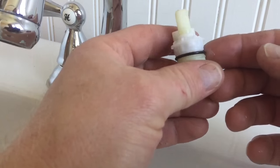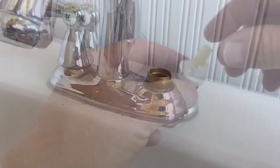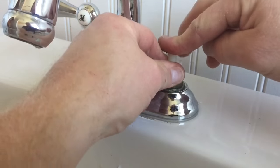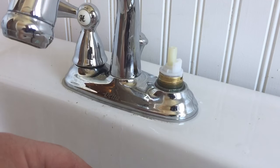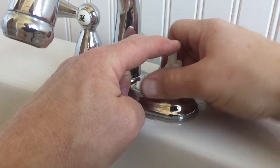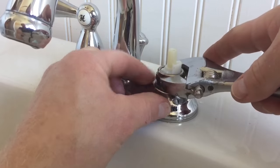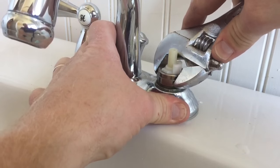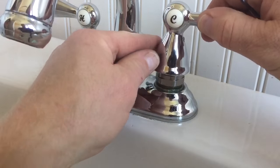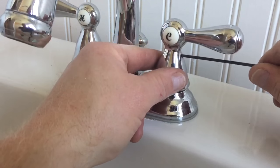My next step is to take my stem and go around the edge of the o-ring with silicone grease before I put it in — it just makes it slide in a little easier. I line up my tab and push the stem down, then bring my nut over and put it on first by hand so I don't cross-thread it. Once I get it hand tight, I come back with my wrench and give it just a little bit more tightening. Then I put my handle back on — that flat lines up with the flat on the stem — and tighten it back up with my allen key.